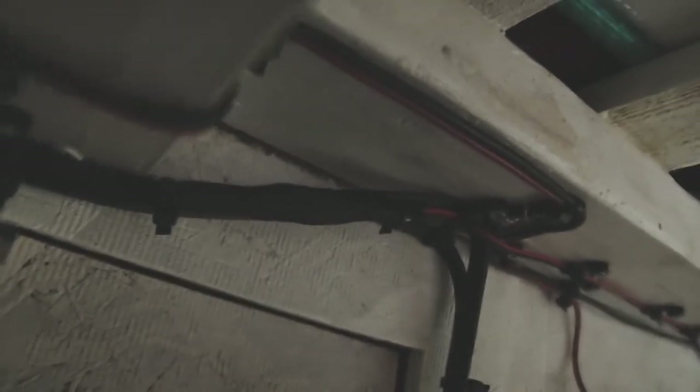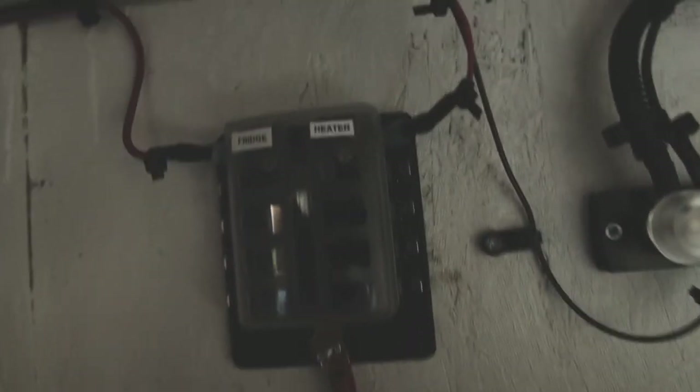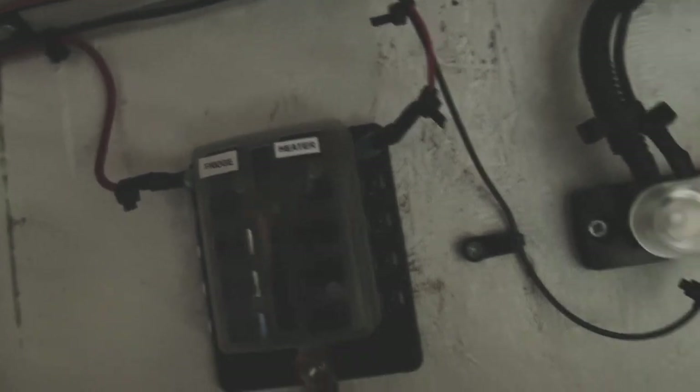I used zip tie hole mounts along here. Right here I ran out of wire, so I had to splice into it and add wire. Now my wire comes over here to my fuse block — labeled 'Heater' — and then the negative goes over to the bus bar.